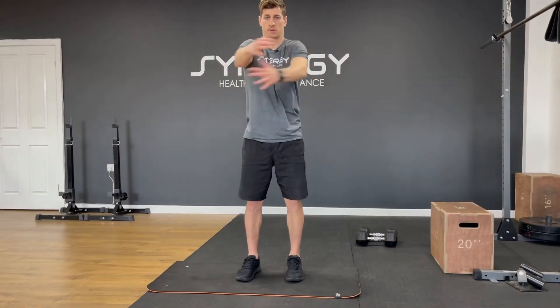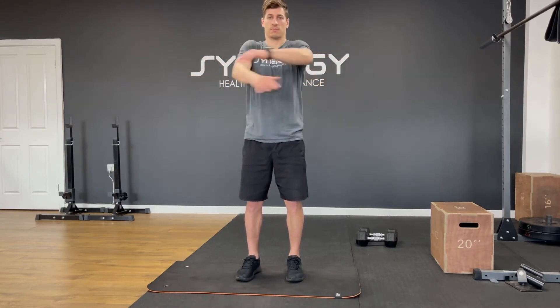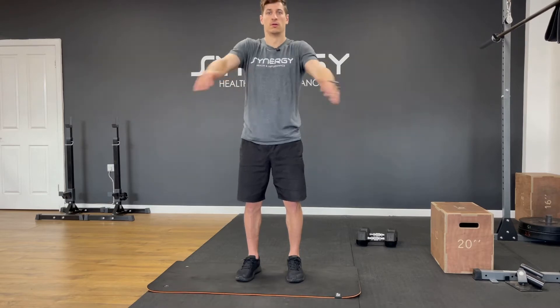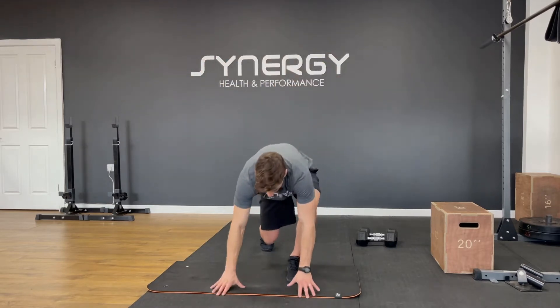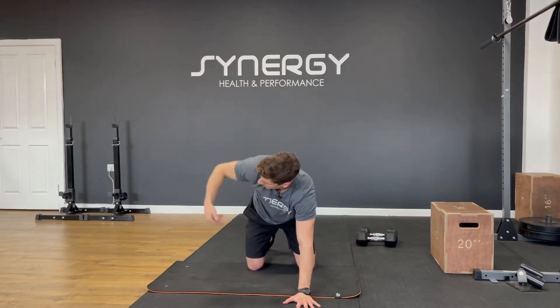We're going to do some criss cross, opening the chest nice and wide, crossing across the front. If you come onto all fours, I want you to reach under as far as you can, then turn up to the sky.